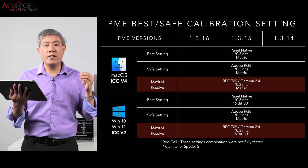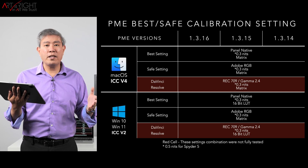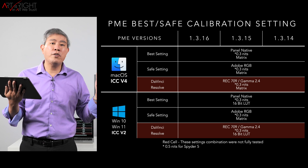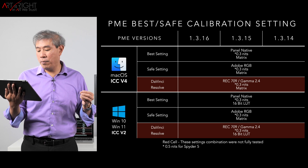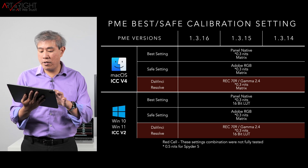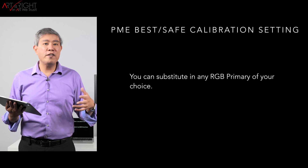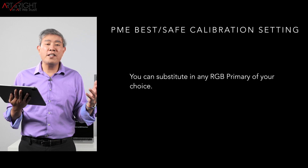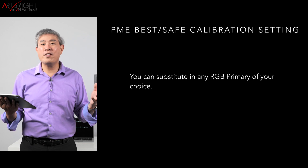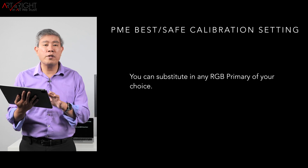On the PC side, change the ICC profile version to 2. Panel native is still the best setting, with 16-bit LUT and 0.3 nits. For a safe setting, switch to Adobe RGB. For post-production, Rec. 709, gamma 2.4, 0.3 nits, and 16-bit LUT will give great results. You can substitute any RGB primary you prefer — these are just recommendations — but panel native will get you the most out of your SW display.